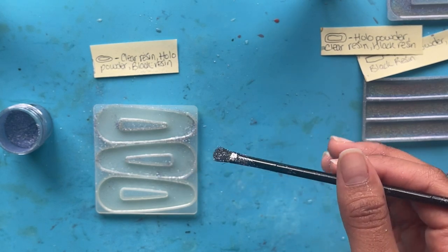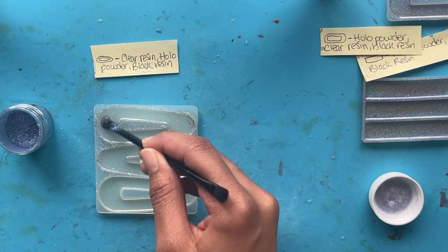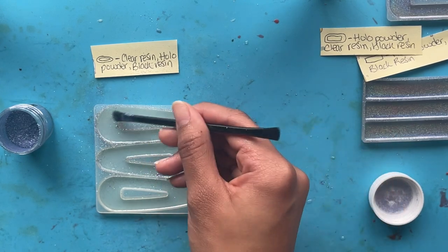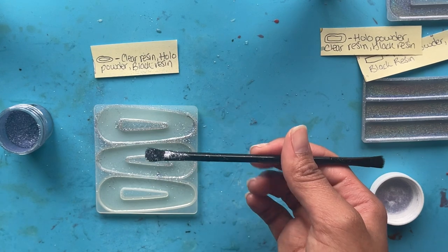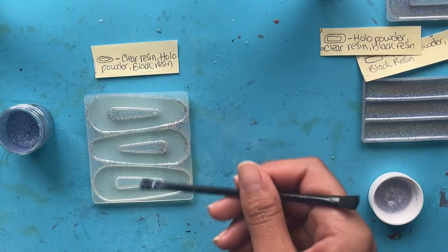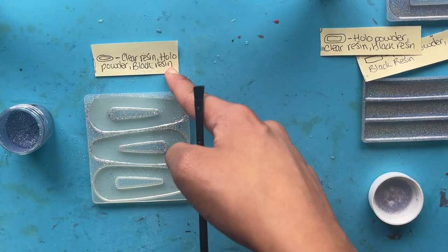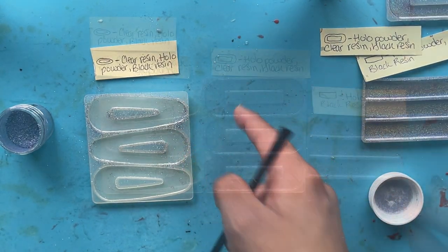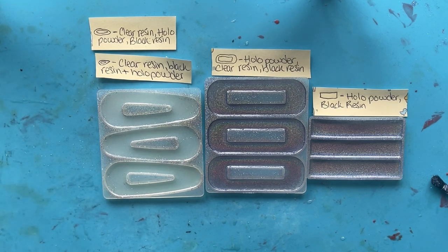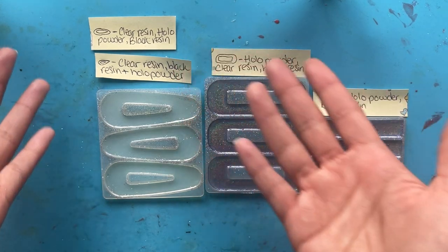Since this isn't working — and again, I haven't tried this before so it's all an experiment — I'm guessing the problem is the solid resin has nothing for the powder to stick to. What I think I'm going to do instead is change this step: I'm going to make black resin and put the holographic powder directly into the black resin, mix it together, and pour it in that way. I know some people usually pour clear resin and wait till it's tacky and then brush the powder on — I did it wrong by waiting for it to fully cure. Learn from me on that one.